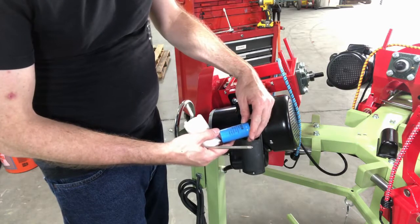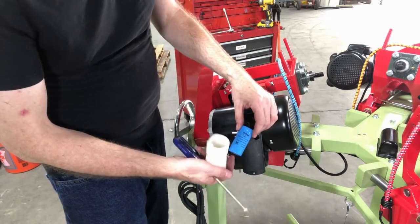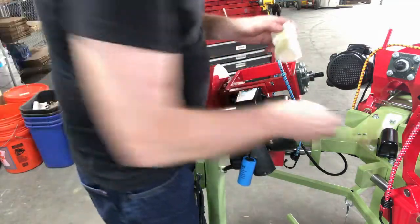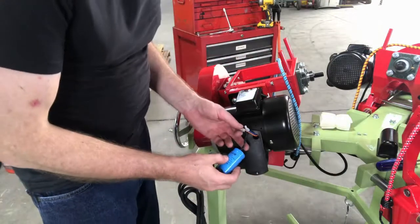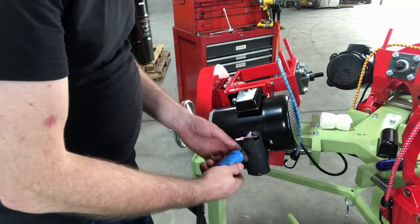This one is a 64 microfarad — that little 'uF' means microfarad. To replace this, there's just two wires. Now, usually if you've got a bad start capacitor you're not going to have any charge on it, but a capacitor is like a battery, so you do want to be aware that it does hold a charge, or can hold a charge.